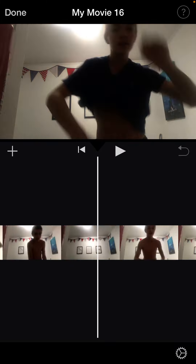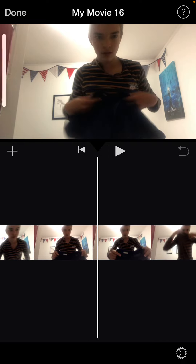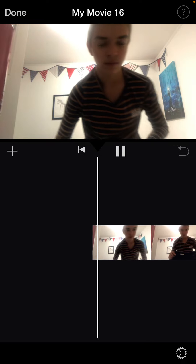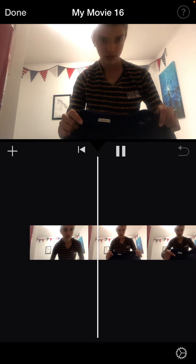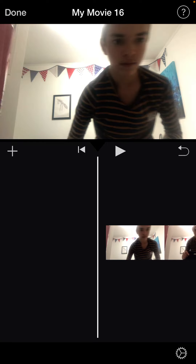So what I did is I paused the video there. Watch this — as soon as my shirt touches, I paused the video, I touched it, and I split it like that.